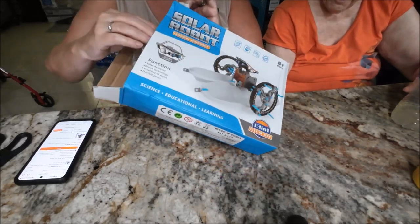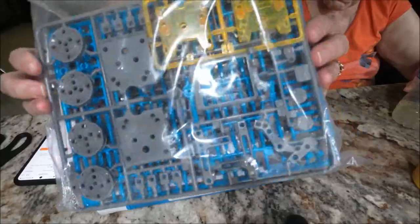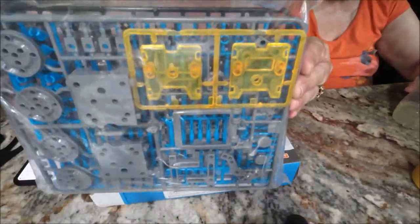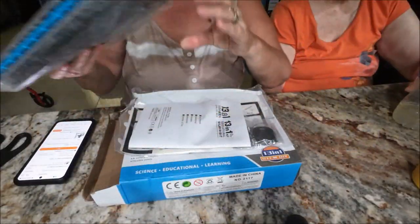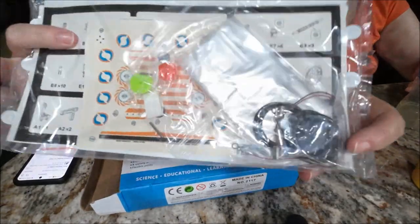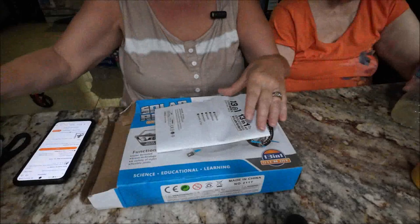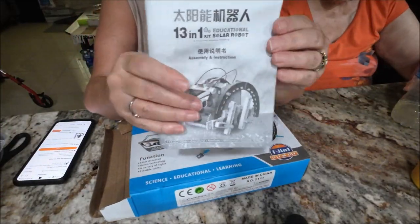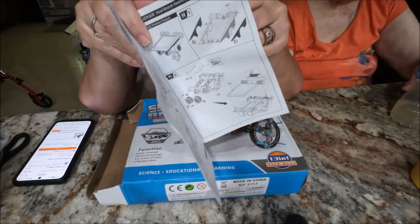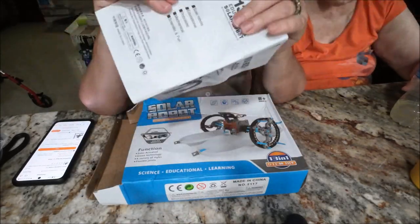The box is a little bent, not too happy about that, but I'm going to open it up and show you. It's in packages so I won't take them out. This is what you get — one, two, three, four pieces. It also gives you this part here, decals, and a step-by-step instruction book. It's a 13-in-1 kit, so you can make 13 different things with it.